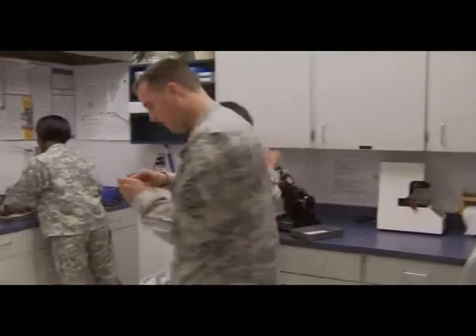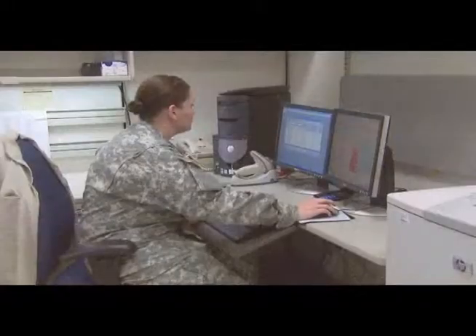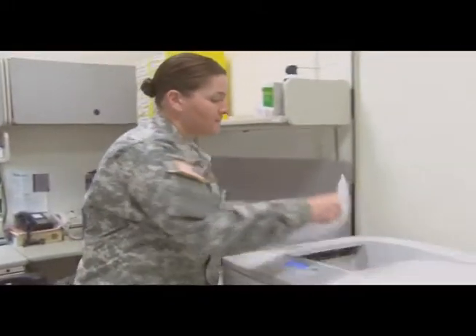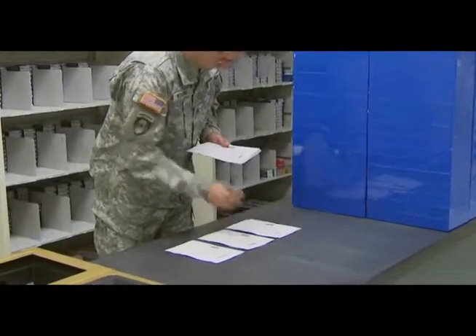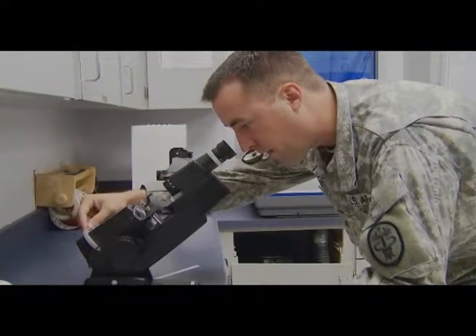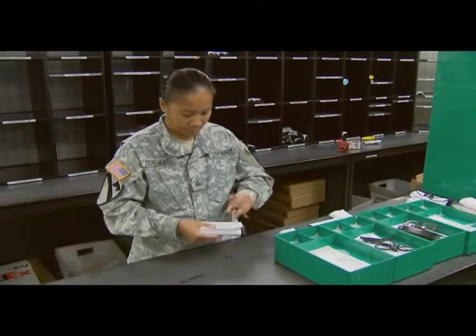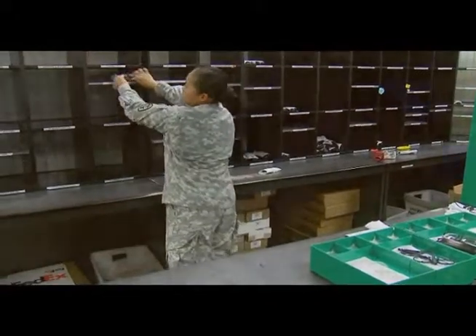You may also be assigned to a single or multi-vision laboratory, where you will work with a computerized system that receives eyewear prescriptions from a satellite clinic or regional hospital. Your duties will be to sort and forward prescriptions to the proper department for surfacing and fabrication, inspect lenses and spectacles for accuracy in accordance with optical standards, as well as package and forward the completed eyewear to the designated healthcare facility for delivery to the patient.